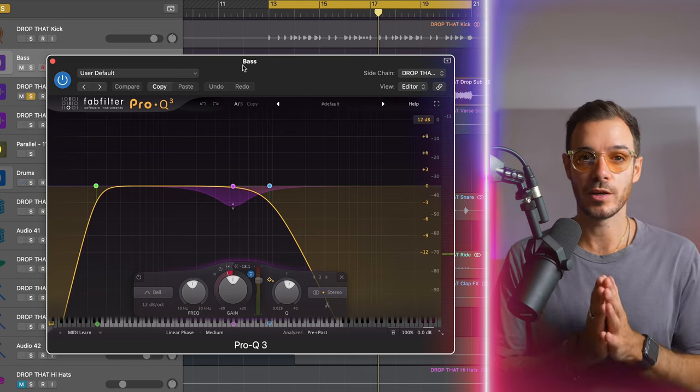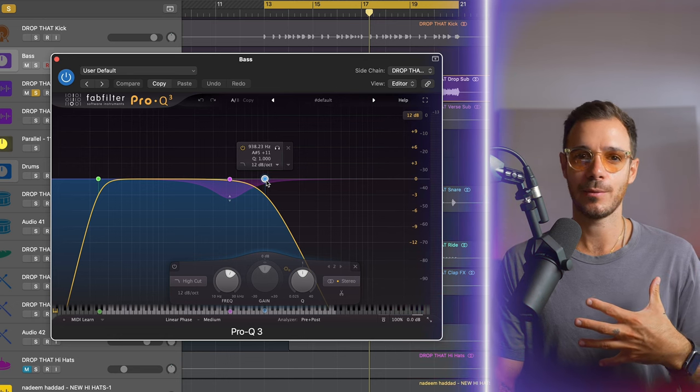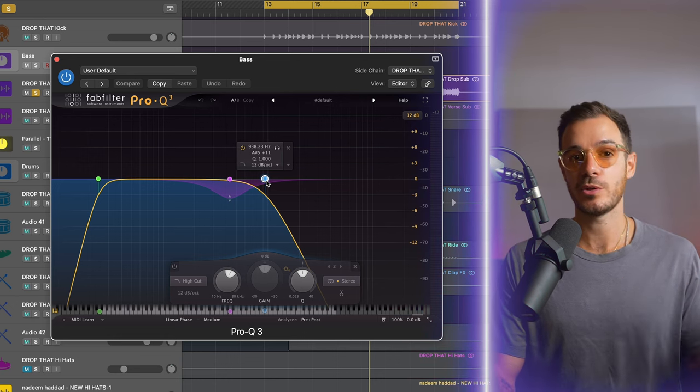Next, I'm cleaning up the bass with a Pro Q3. I'm using this in linear phase so that when I do the low cut, I'm not changing the phase and increasing the volume. I've also got a high cut — the high cut is just helping take away any edge from the high end. Sometimes when you add saturation, it increases the harmonics and the higher frequencies. Because this mix is so rich in sounds, I want to make sure that I'm carving out enough space for them.